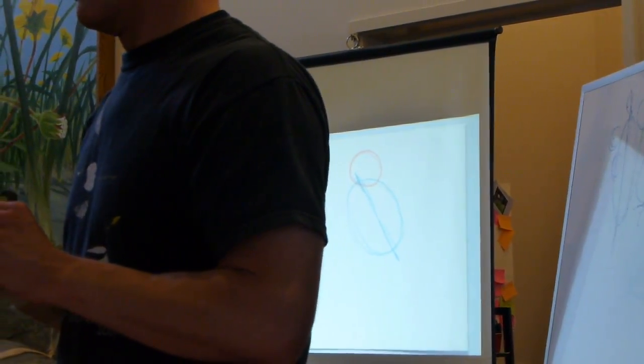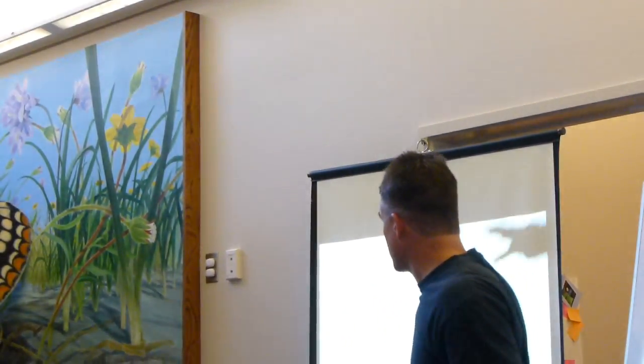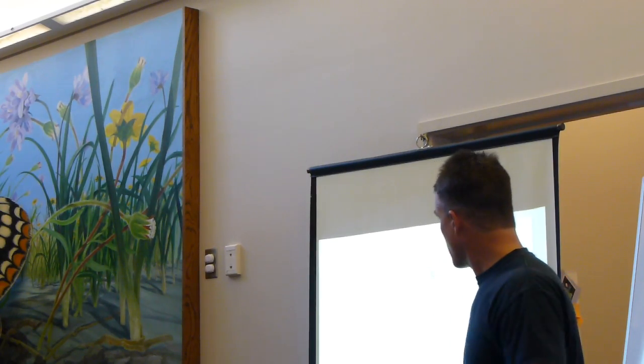You can barely see it, but when you're at drawing distance you can see it. So I'll use this pencil to block in my basic shape — all these preliminary lines — very lightly with your pencil.